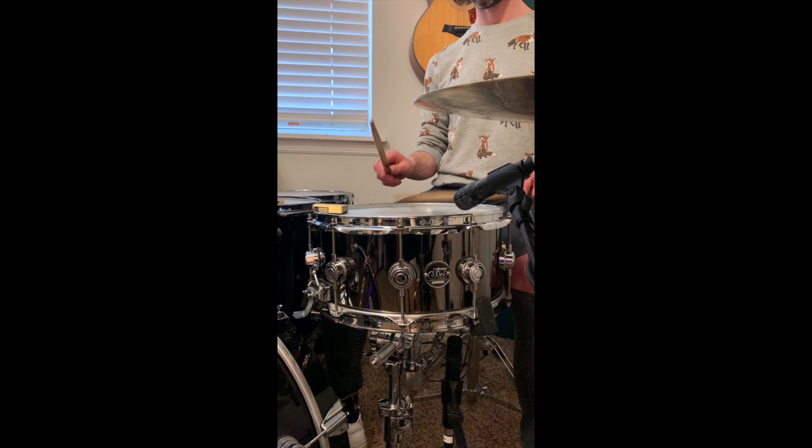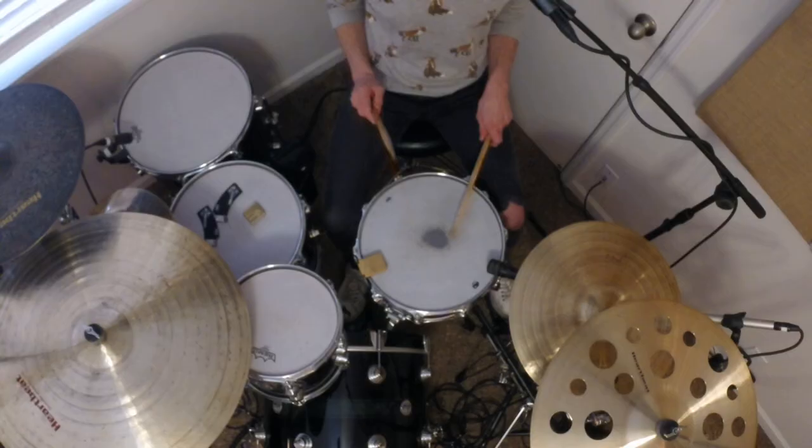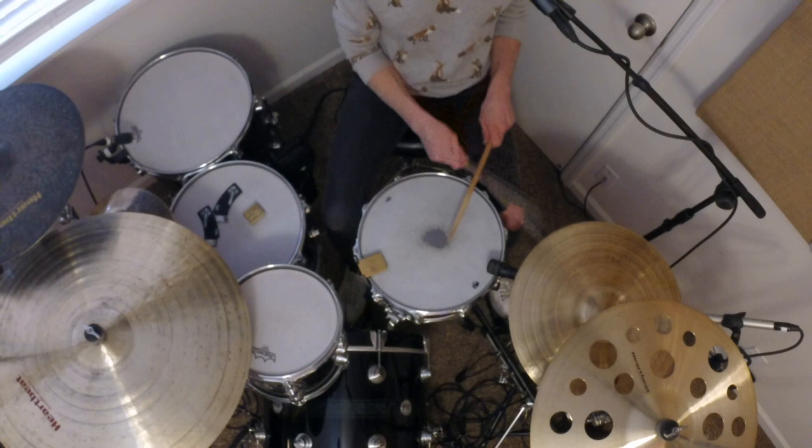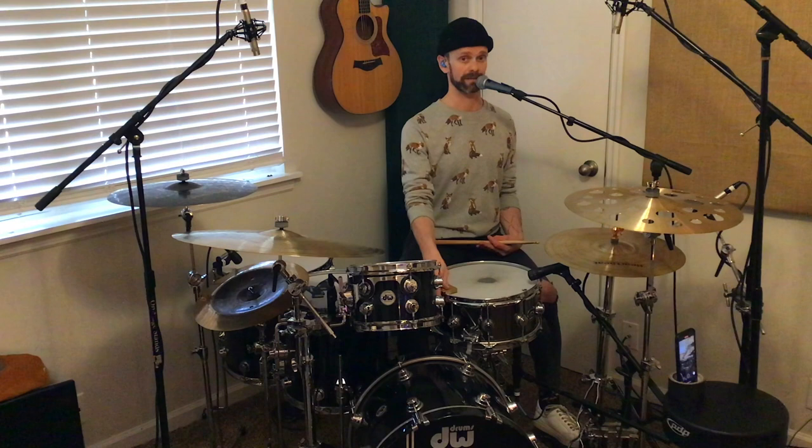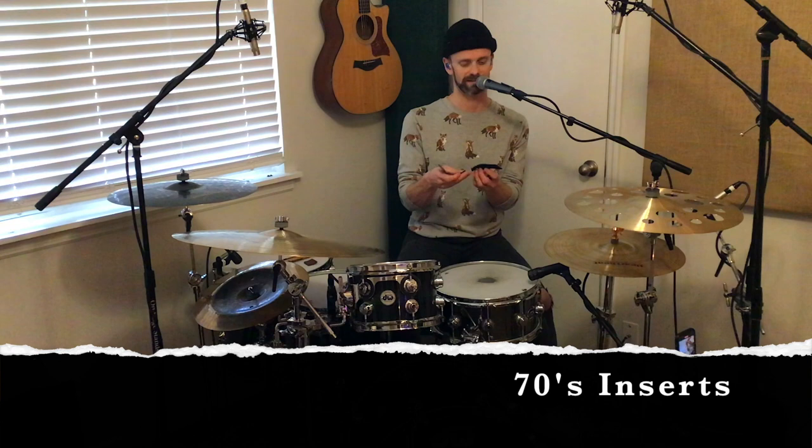Here's the snare drum with the Snareweight on it. Not too much dampening — enough to take away unwanted overtones. I think it just sounds absolutely fantastic. Now if that's not enough dampening for you, you can easily remove the insert. My personal favorite addition to the Snareweight are the 70s inserts.